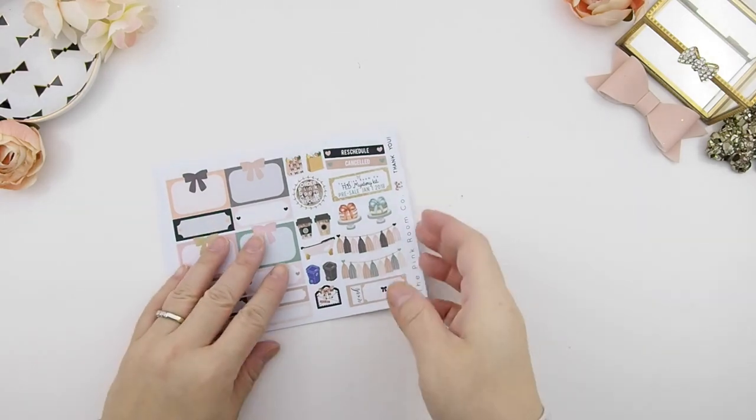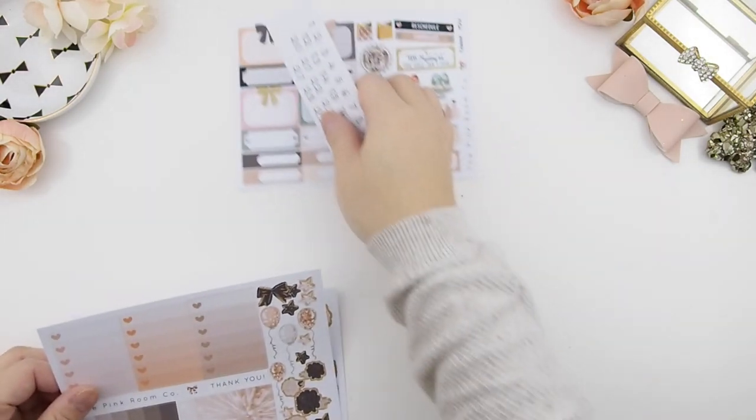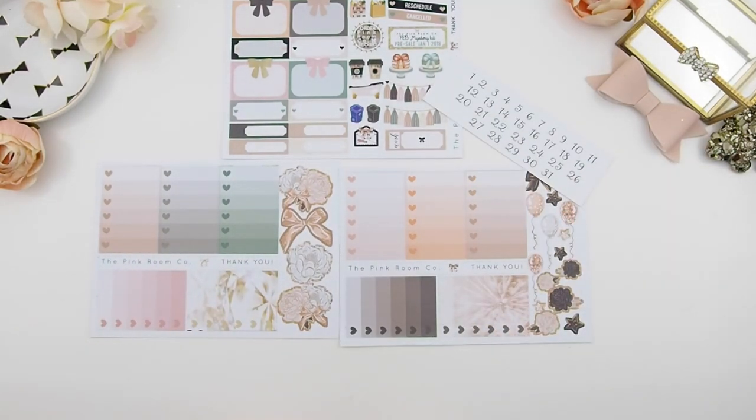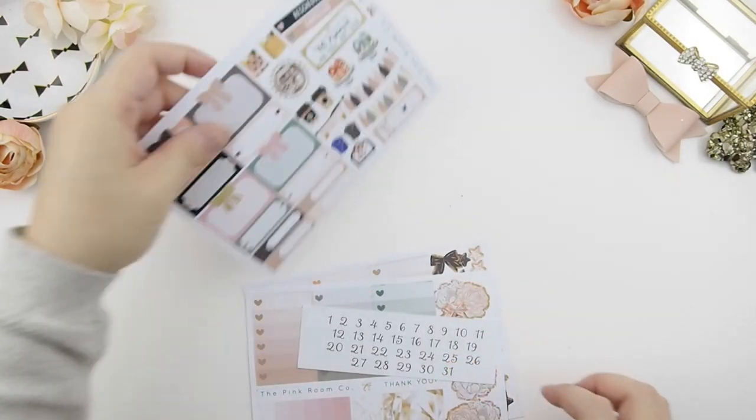Every time you get a sample sheet like that, you just take it out and put it on the card itself. Here I'm showing you guys the freebies that come with this kit — one full sheet of sample stickers and your ombre heart check boxes for the two weekly kits included in the January mystery kit.